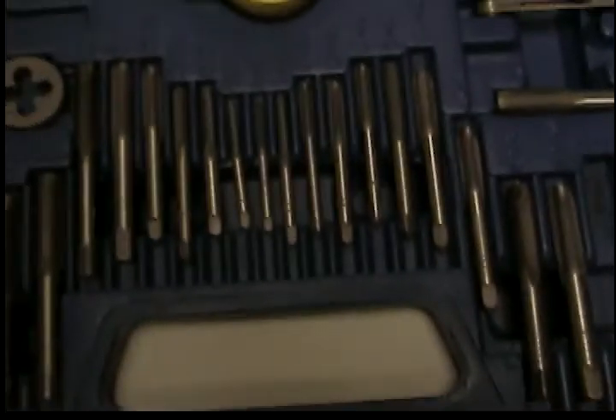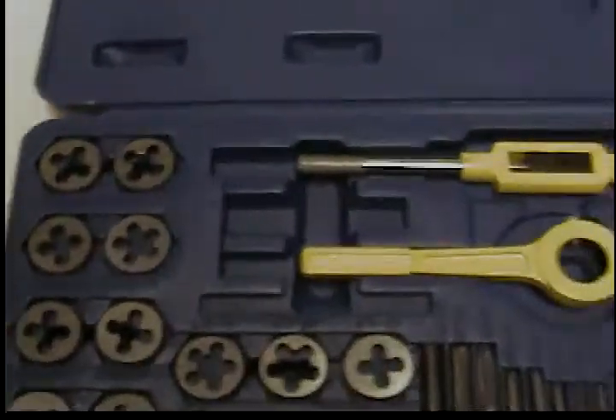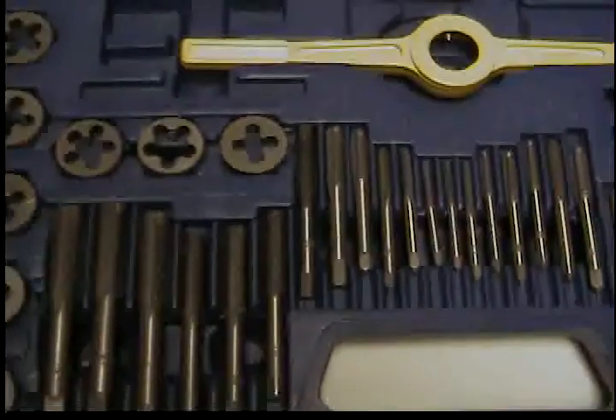Tappers come in all different sizes. This is a tap and die set that I bought a while back. It's just a cheap one. This set actually came with a tap wrench of its own.